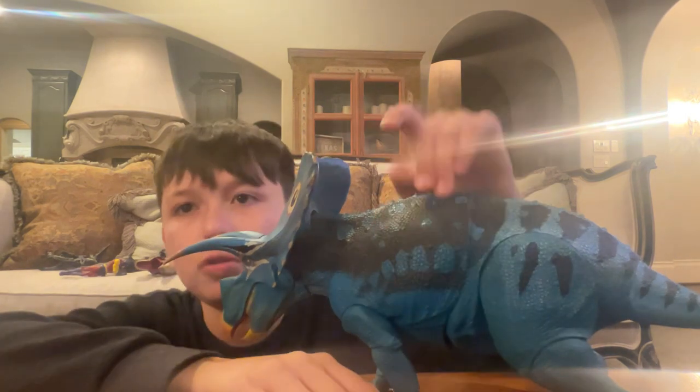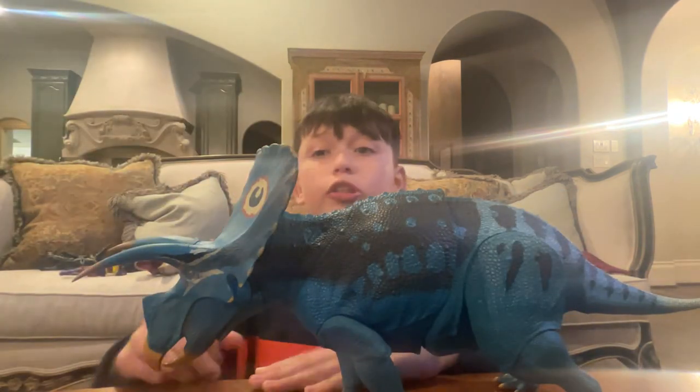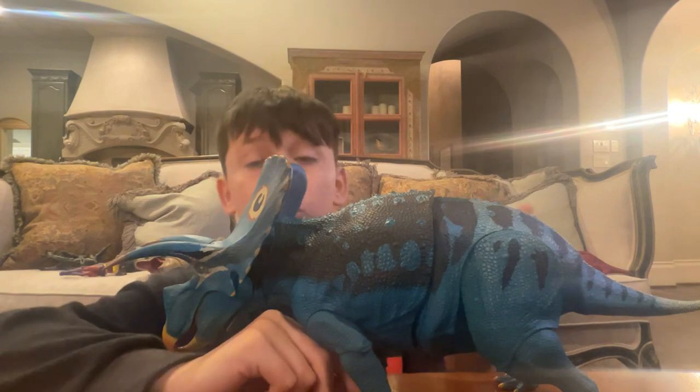For final thoughts: if you're not as wealthy, start with the Hammer Collection — I'd get the Baryonyx. But if you're wealthy enough to get a Beast of the Mesozoic figure, especially a very large one, get this figure. Even though we haven't reviewed it yet, it's worth it.